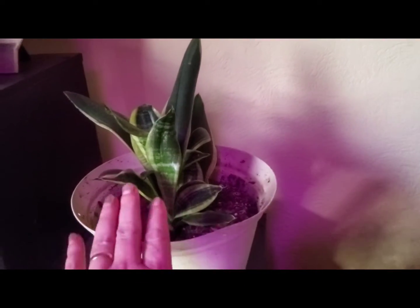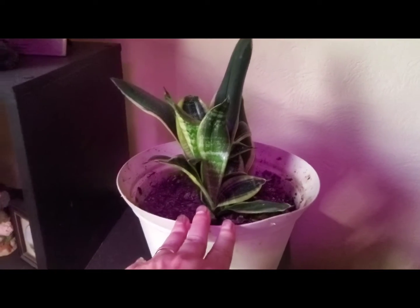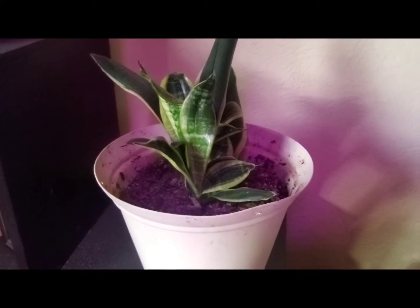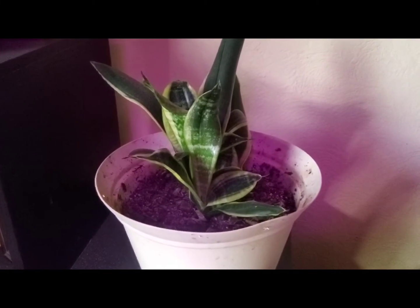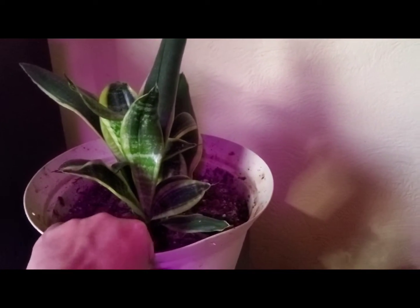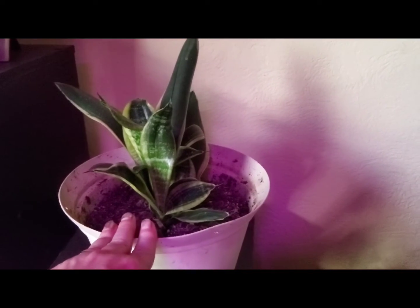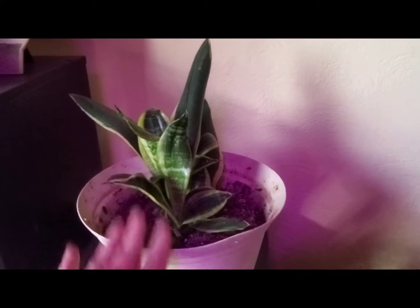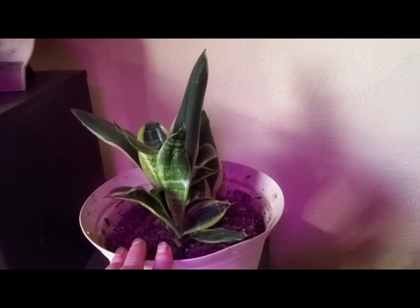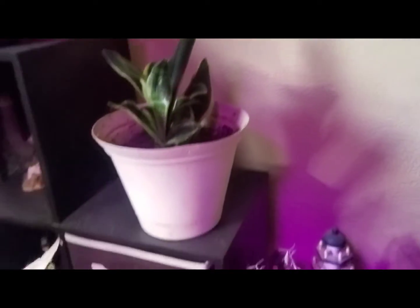My mother-in-law's tongue — snake plant, whatever you want to call it — it's doing good, it's growing. These are the type that need very little light, so I have it over here. The soil is dry, and it likes to be dry a lot of the time. I water it about once a month to once every two weeks, just depends on the situation.